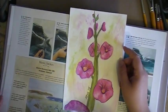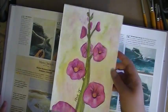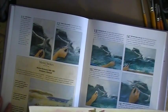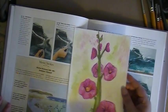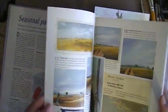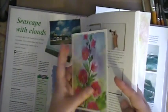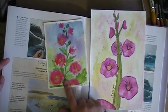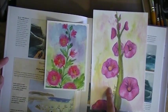So there's hollyhocks right there — I did this a long time ago, January I think it was. Then I tried again because I wasn't happy with that. This is the same plant — these are hollyhocks as well. And I like this a lot more than I like the first one.